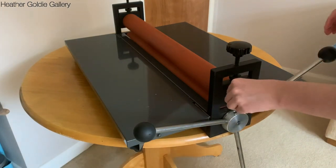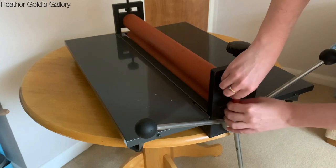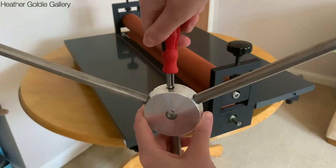The handle on the press is detachable. You just need a small allen key or screw head to loosen and tighten the handle on the press. Personally I found that it comes loose with regular use, particularly if you disassemble it a lot, so I tighten it frequently.